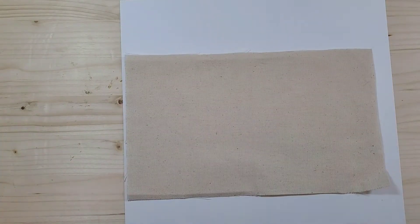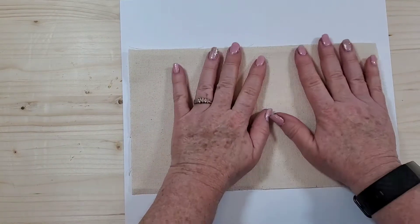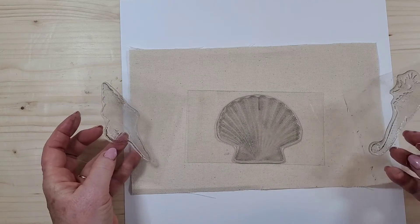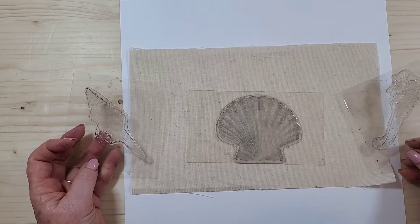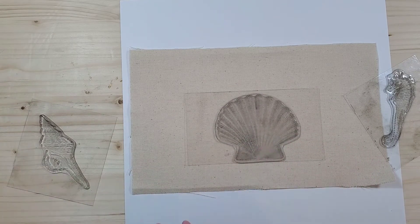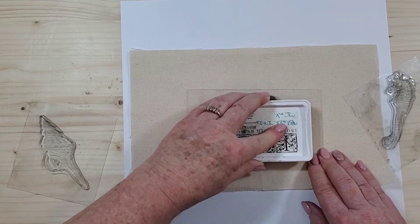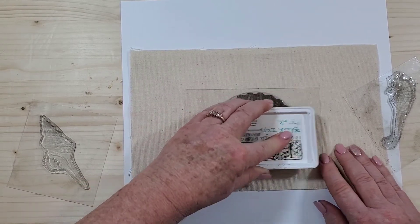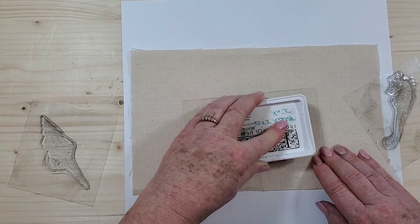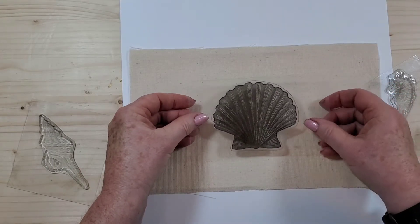I have a piece of paper down so the ink won't go through to the surface below, and if you over-stamp you don't have to worry about it either. I'm going to use three of these stamps — a seahorse and two shells. The detail in this particular stamp is so incredible. I'm using Iron Orchid Designs ink in black, and I'm going to ink it up really well because it's going on fabric — you want it to saturate.